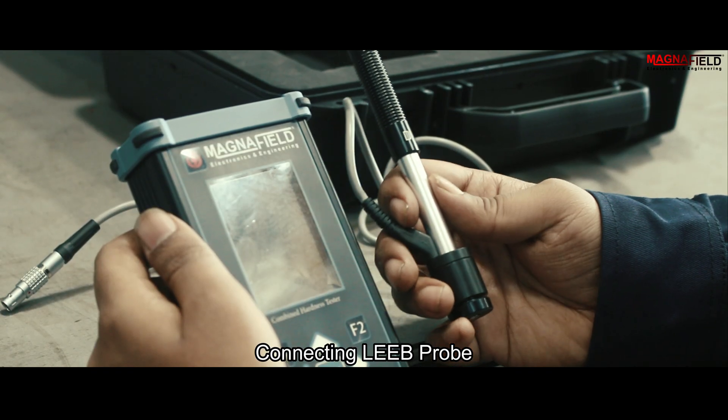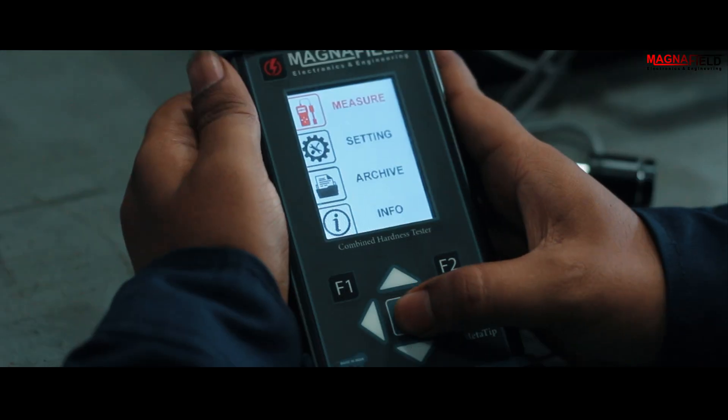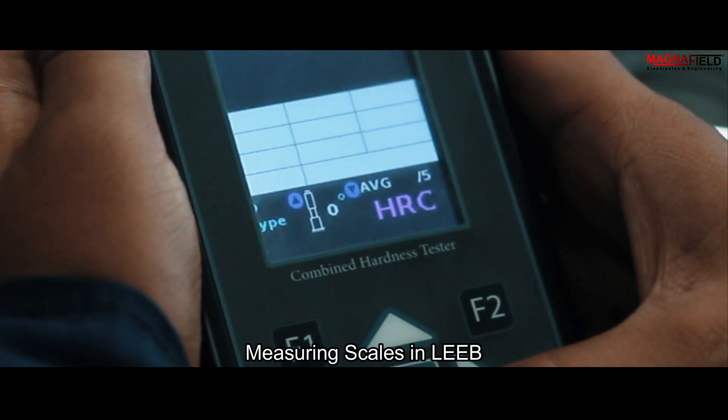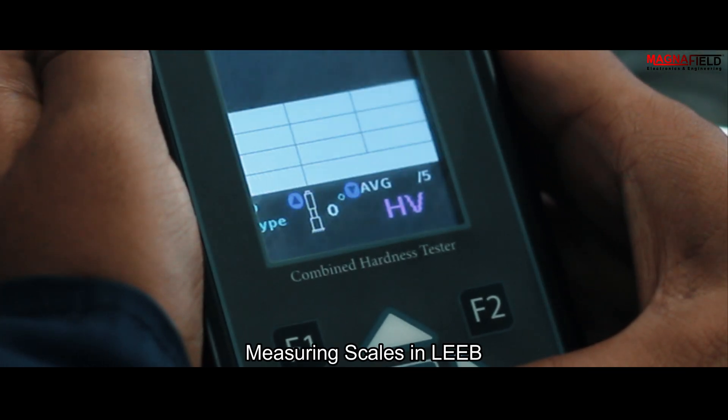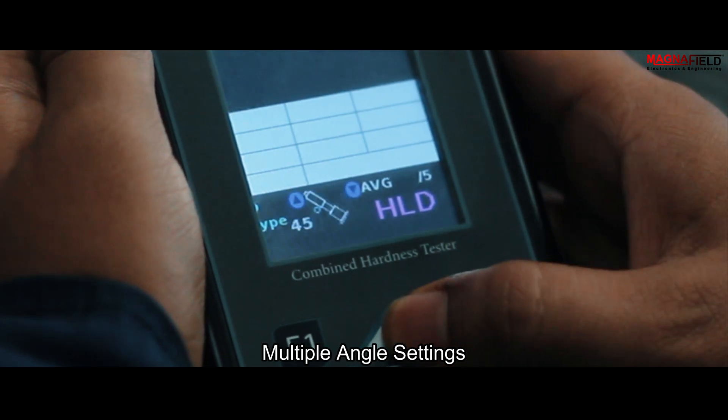Connecting Lieb probe. In Lieb mode, it can measure HL, HRC, HB, HV, HRB, and MPA. Multiple angles can be set.